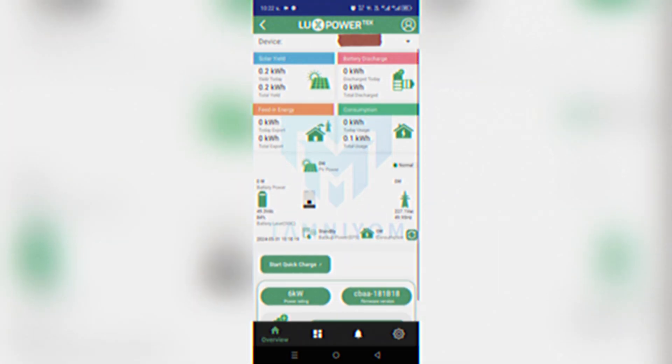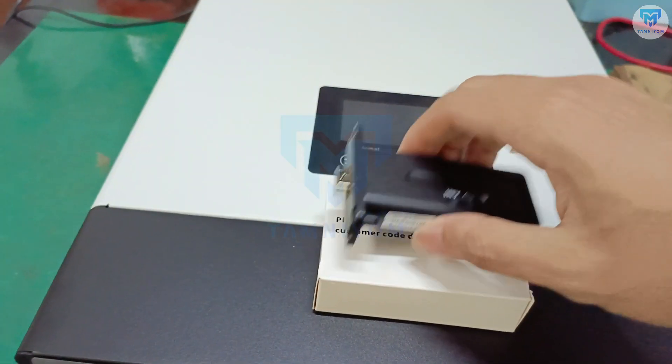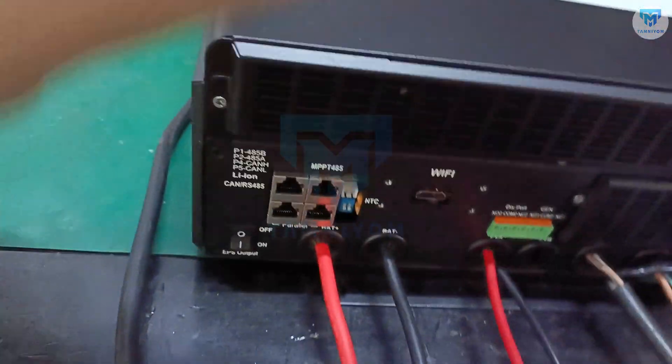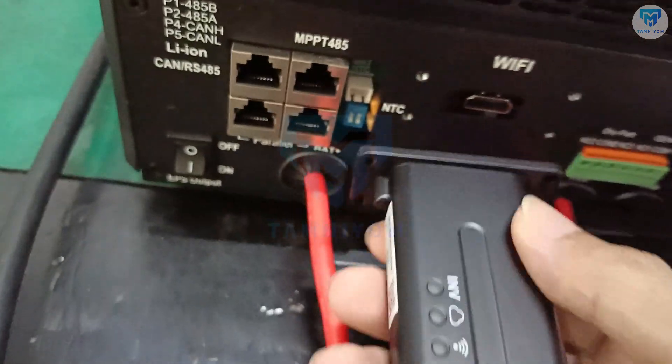Welcome. Today, we are going to learn about using Wi-Fi connection on Lux Power Inverter. First, prepare the inverter, then plug in the Wi-Fi module into the Wi-Fi slot port.